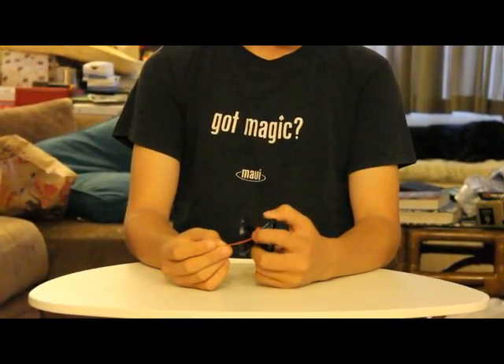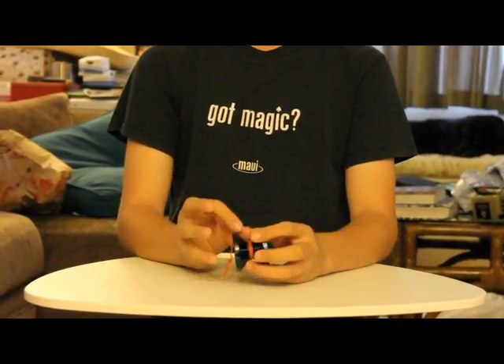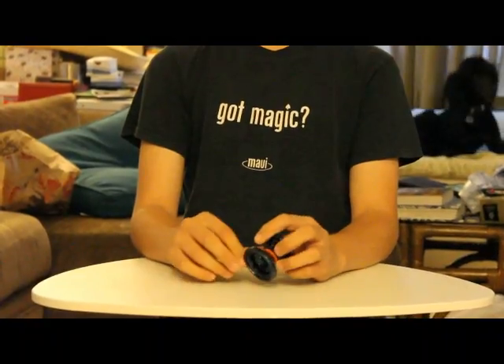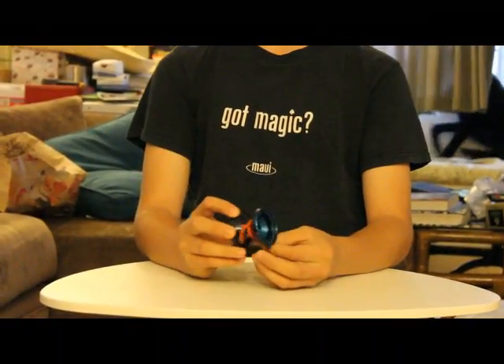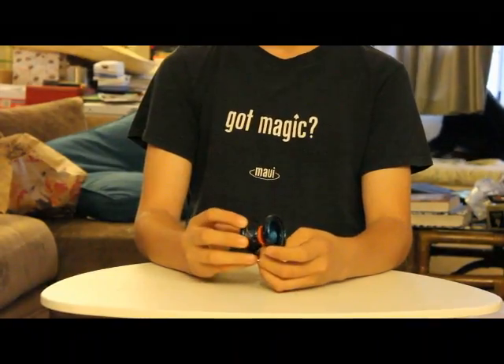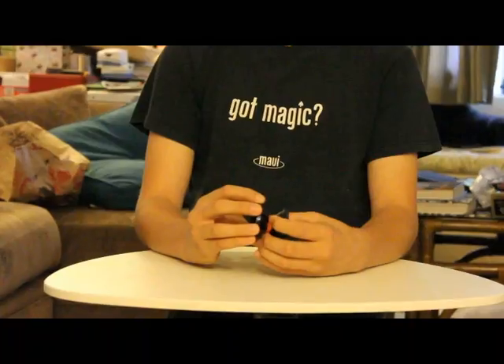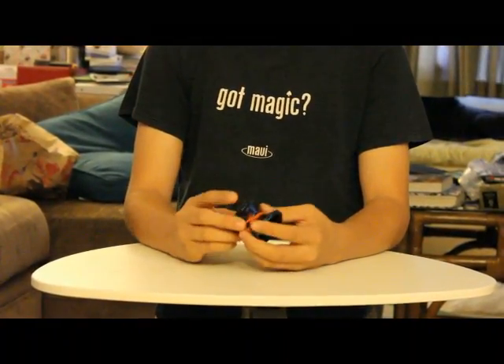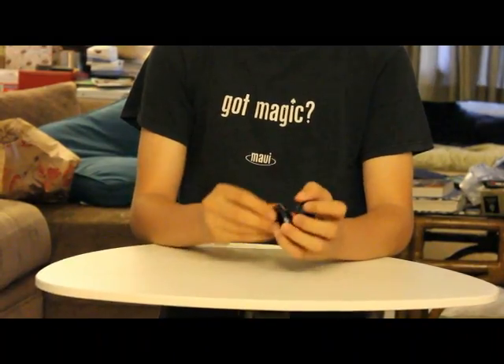I don't know what color of string it comes with or what kind, but it's just normal everyday string. And its stock bearing is a Crucial Groove Bearing. Crucial is a well-known, really good bearing company — everybody loves them, they make really good bearings. I unfortunately stupidly traded that for a center track, which isn't as good, and it's pretty responsive.